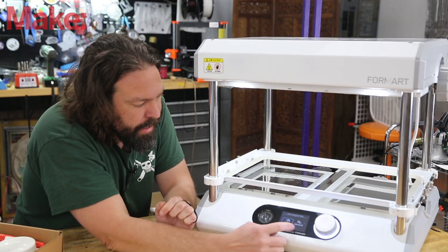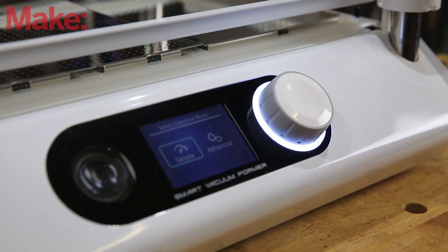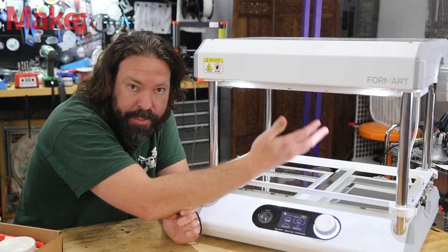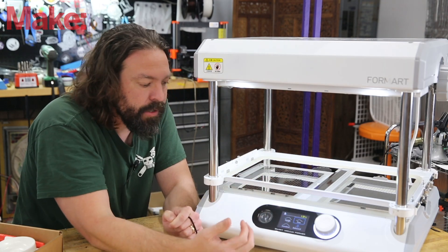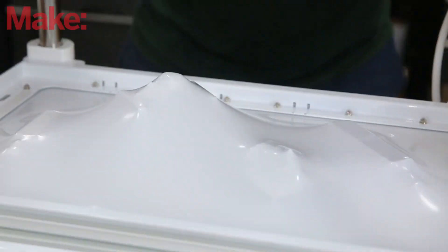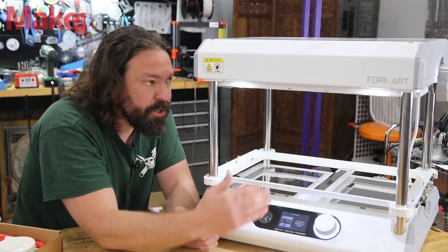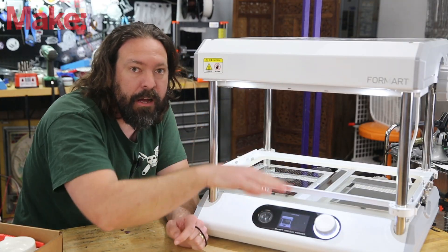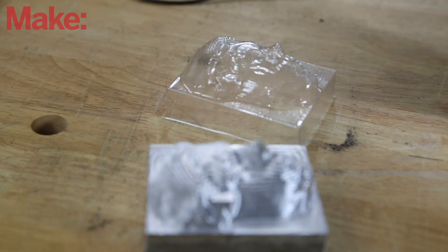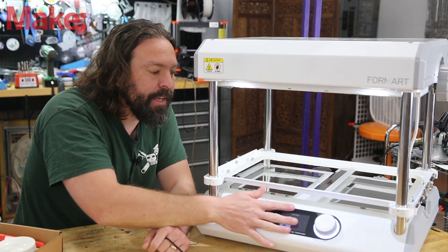Some more features it has is this interface down here, which is actually quite nice. It gives you some basic options that determine how long it's going to keep heating the material and how long it's going to keep vacuuming it to get more or less resolution. You can also adjust things like the temperature it's going to heat up to and how long it's going to wait. So if you have specific results you're going after or specific materials you're using, you can really dial it in. I like the interface here.